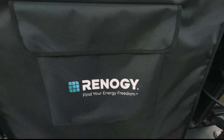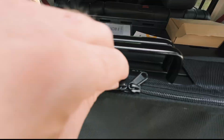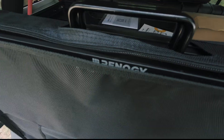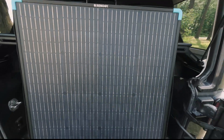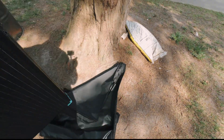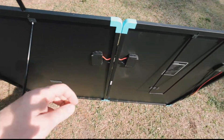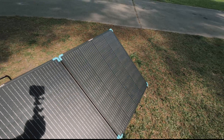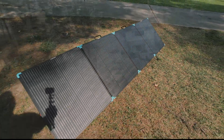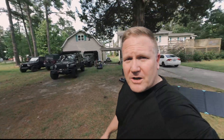Renogy was nice enough to send these 400-watt solar panels to me to evaluate and do a review on. It's a nice sunny day here in Elizabeth City so we're going to break them out and get busy. Got the panel set up out here in Jason's yard at the shop in Elizabeth City, which has no shortage of Jeeps parked in the yard.